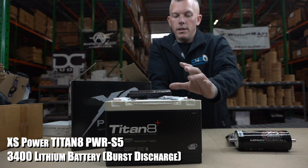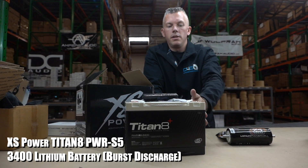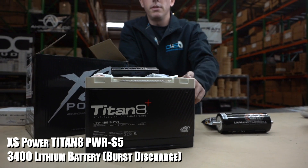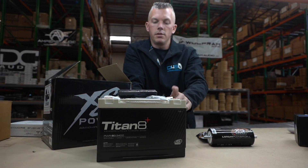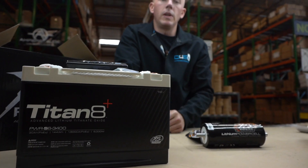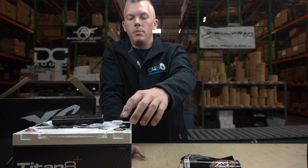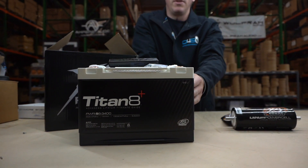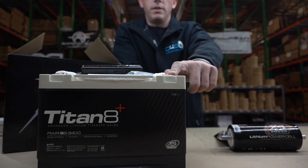Moving on, the next option is a titanate battery from Excess Power. You can see it's in a case that looks like a standard battery, and it's able to be put under the hood. It uses LTO technology — lithium titanate oxide — which we deem as the safest lithium technology, and we've had really good luck with it. This one has a protective casing that protects it from heat, water, moisture, and the elements, so it is sealed up really nicely for under-hood use.